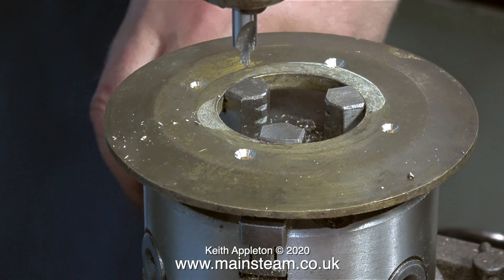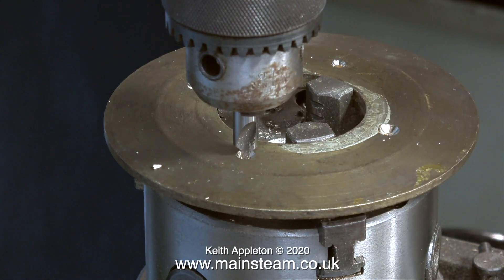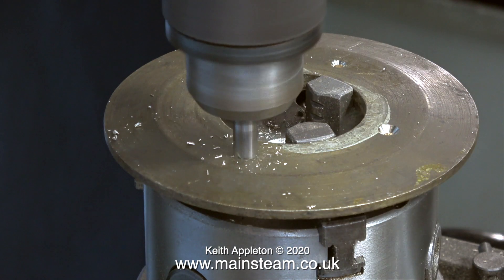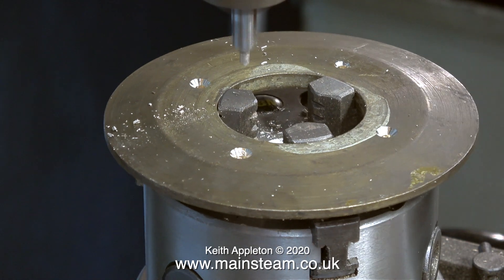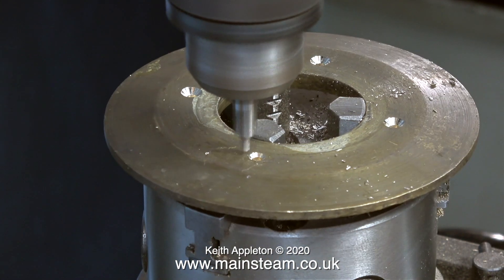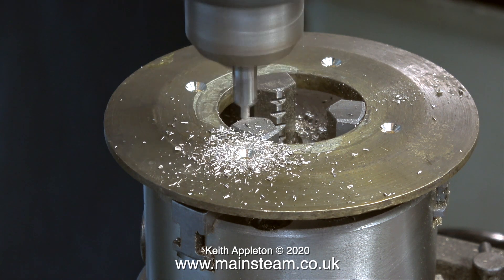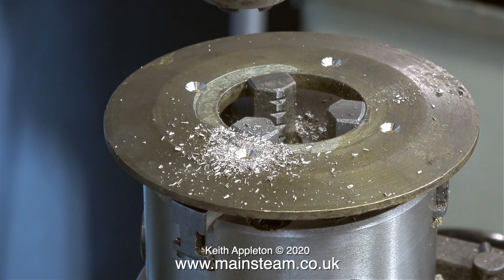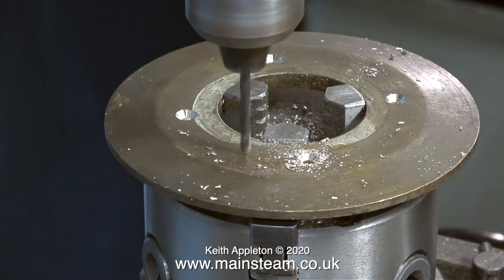In order to drill four holes, set the rotary table first to zero degrees, then using the clamps lock the table in position and drill the first hole. I'm using a centre drill first for maximum accuracy. After drilling the first hole, slacken off the clamps and rotate the table to 90 degrees, retighten the clamps and drill the second hole. Slacken them off, set the table to 180 degrees, retighten, drill another hole, then repeat moving to 270 degrees.